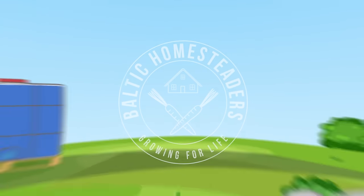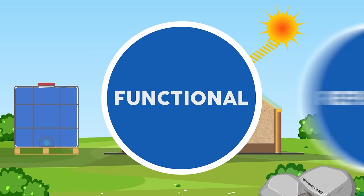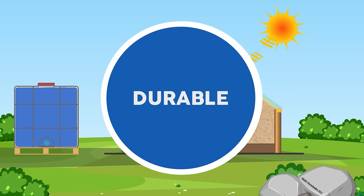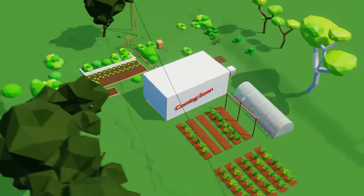Welcome back friends, welcome back to our homestead. In the previous video we discussed the key concepts for creating an excellent passive solar greenhouse. In this video we'll delve into the specific components needed to construct an effective one.